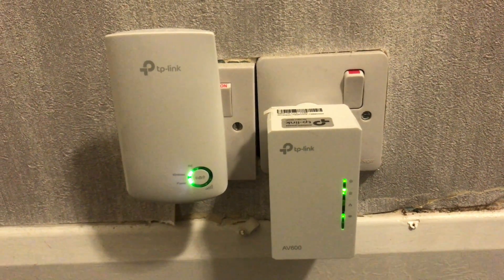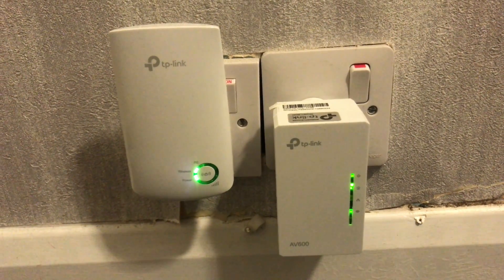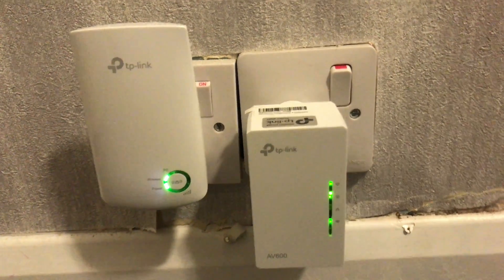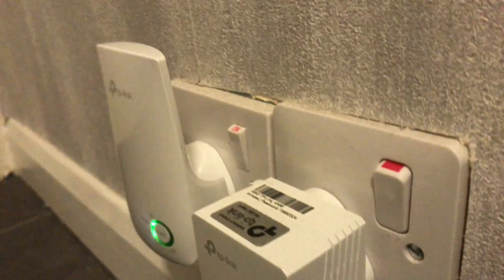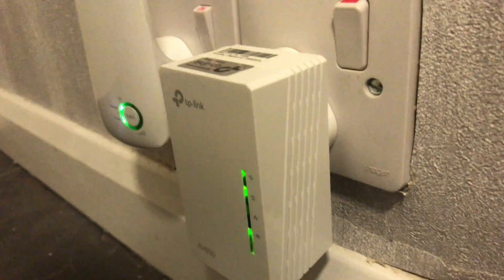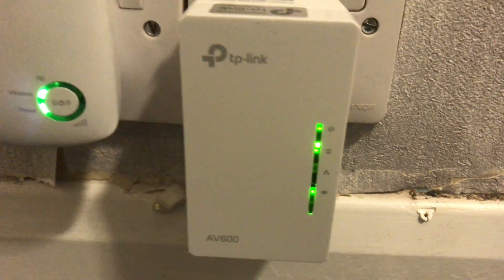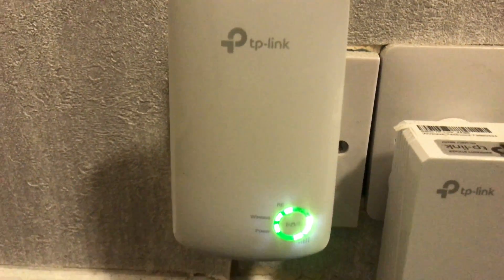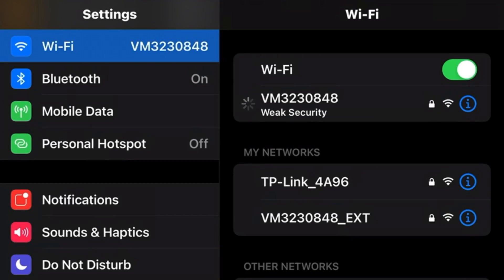If you want to see a video on that, check out my other videos. It's slightly more expensive — the TP-Link that uses power lines is around £35, and this TP-Link that just extends the Wi-Fi signal without power lines is around £20. Check out the description below — I'll leave links to these products as well as the other video on the powerline TP-Link extender if you'd like to check that one out.